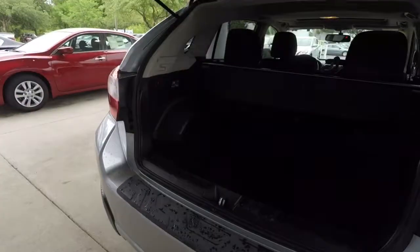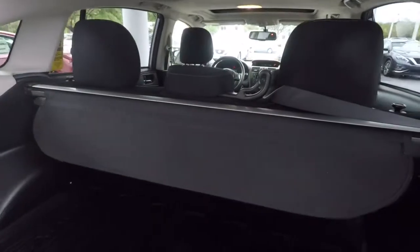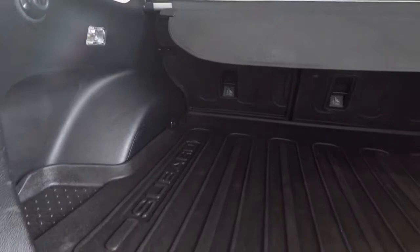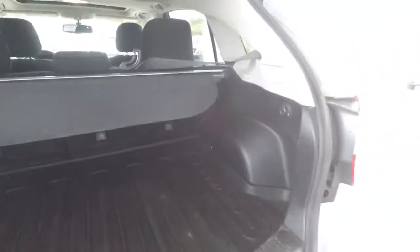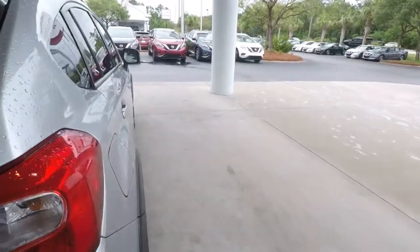Let's go ahead and open the hatch — got the cargo cover still there. You'll see that it has the all-weather mats, this is for the cargo area. Looks like we've got some white scuffing on the right rear wheel well on the inside.